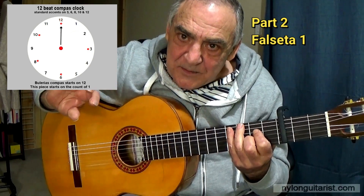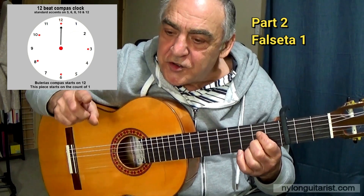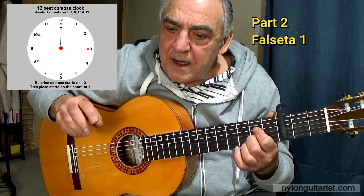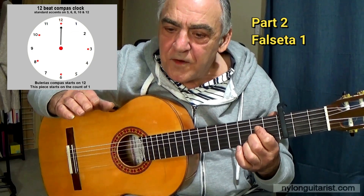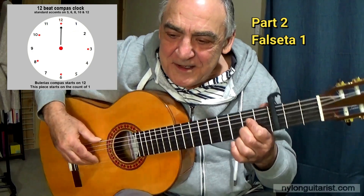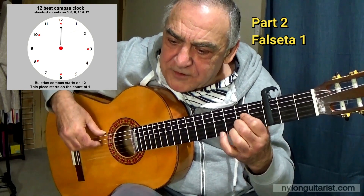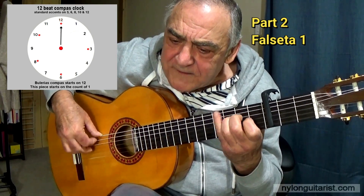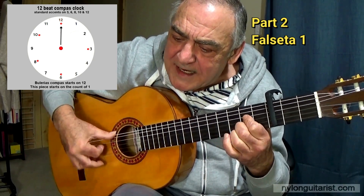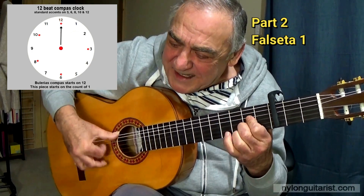And the next falsetta starts on beat 12 again. So let's just go through that again — I'll count it a little bit faster from beat 12 of compass 5. 12, 1, 2, 3, 4, 5, 6, 7, 8, 9, 10, 11, 12. 1, 2, 3, 4, 5, 6, 7, 8, 9, 10, 11, 12. 1, 2, 3, 4, 5, 6, 7, 8, 9, 10, 11, 12. 1, 2, 3, 4, 5, 6, 7, 8, 9, 10, 11.